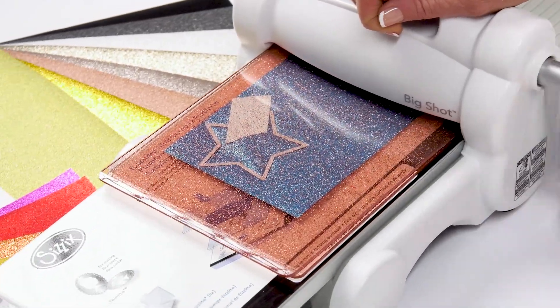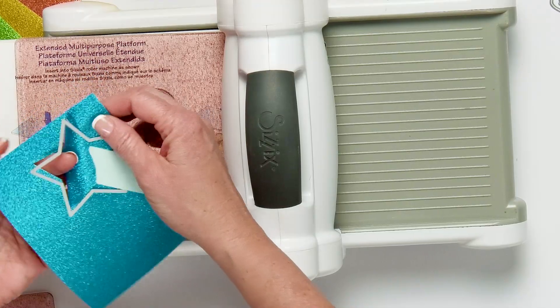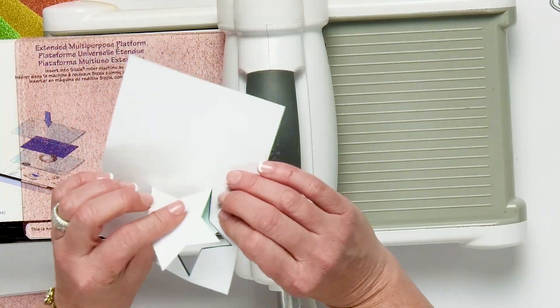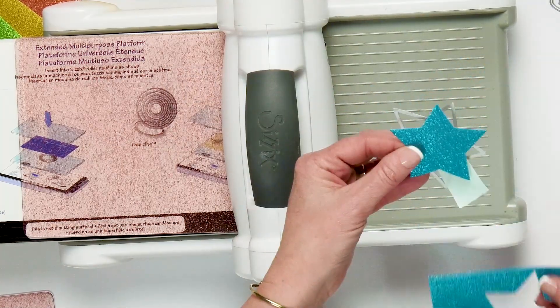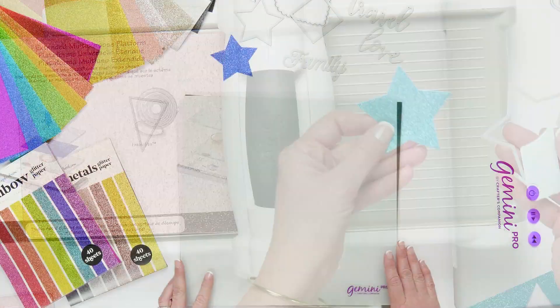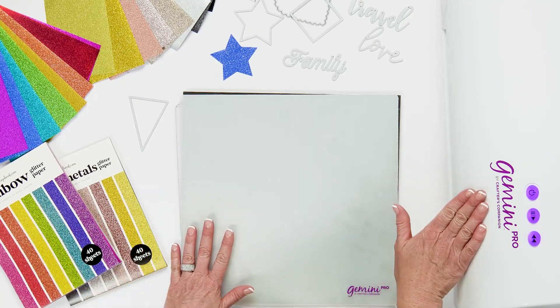I run it through the Sizzix Big Shot and it comes right out the other side quickly. You can see it is perforated because of that film — I just pull gently and pull off that die cut. Look at how pretty that is! Now let's try the glitter paper pad with our Gemini Pro machine.